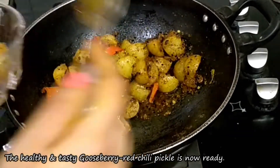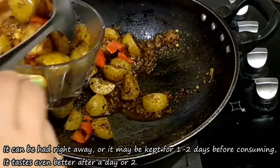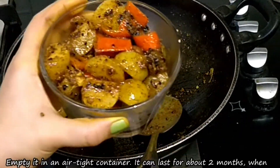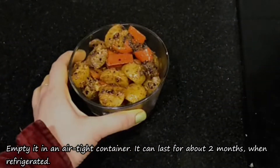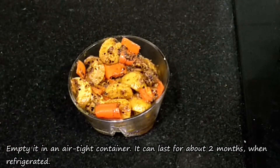You can eat it right now. After 1-2 days the flavor will increase. You can store it in an airtight jar and put it in the fridge for up to 2 months.